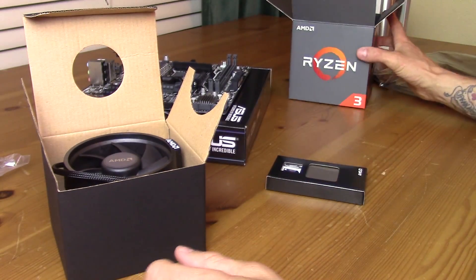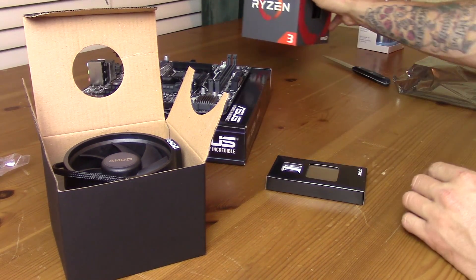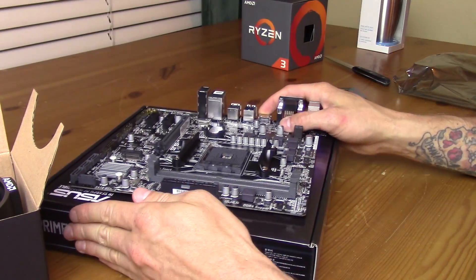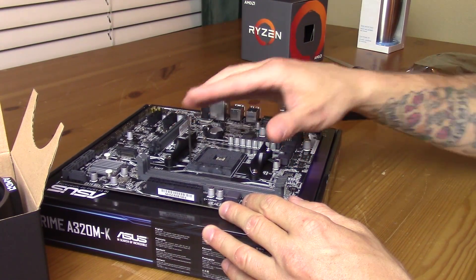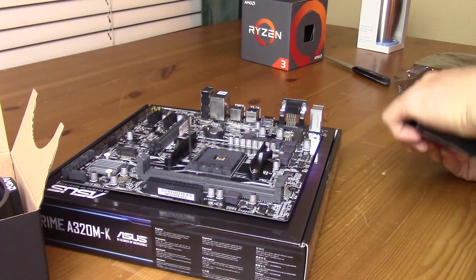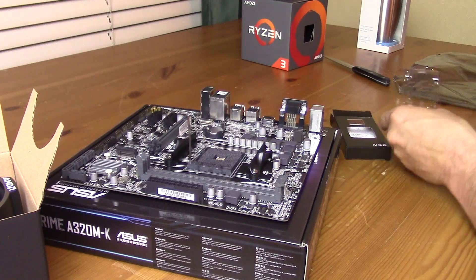Here is the 1300X itself. This proc is 3.7 gigahertz boost with a 3.5 gigahertz base. I'm pretty sure we'll get it to four — I can almost guarantee we'll get it very close to four, though not quite to four. We'll probably have a hard stop right there at four, if I had to make a guess.